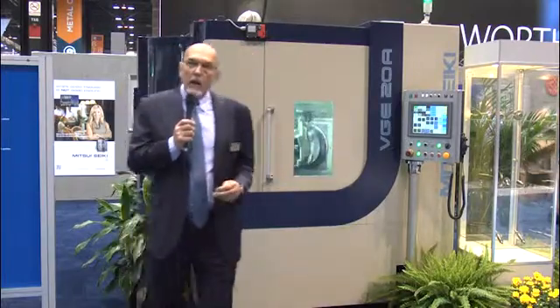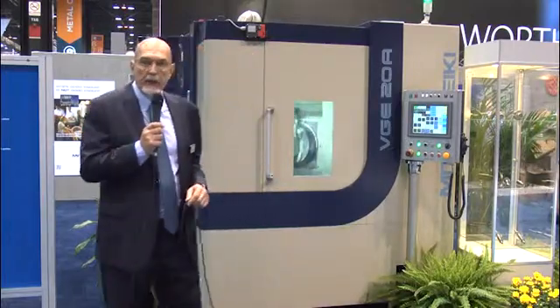Hi, welcome to Mitsui Seiki. We're back here at IMTS 2014 showing off some new technology this year. To my immediate left we have a brand new design machine tool, a universal vertical thread grinding machine.